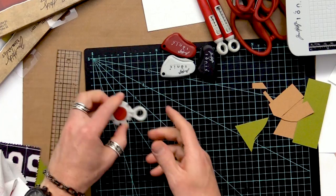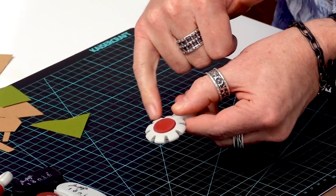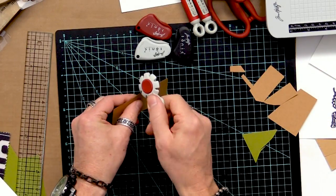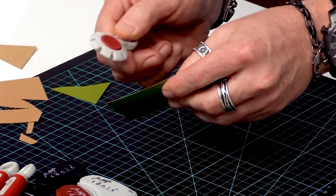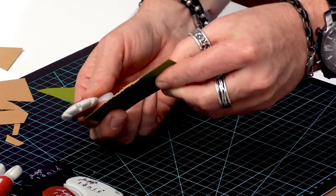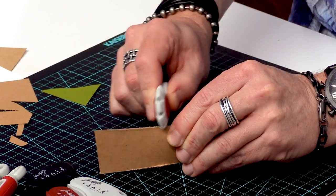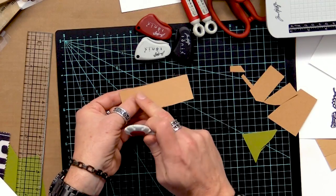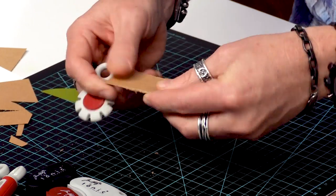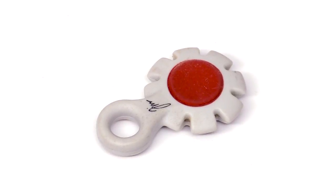There's one more tool — the paper distressor. What this has is a recessed blade all the way around. When you use it on paper, cardstock, anything like that, you put it in any of the notches — they all do exactly the same thing — and you simply drag it back and forth to distress the edge. Look how it chews it up right away. If I just want a very faint distressed edge, I can drag it in one direction for a very subtle distressed look. Or if I drag it back and forth, it really goes in and chews up the edge. Different cardstocks distress a little differently, but this is a great tool to have.